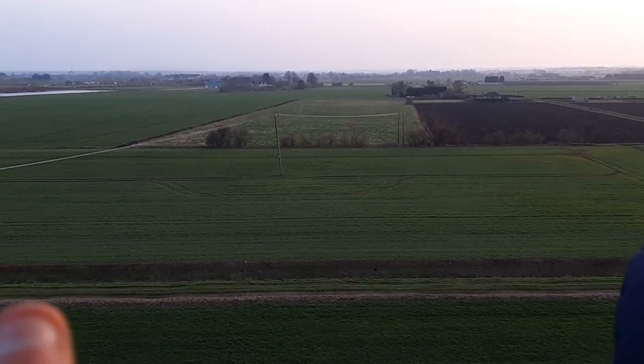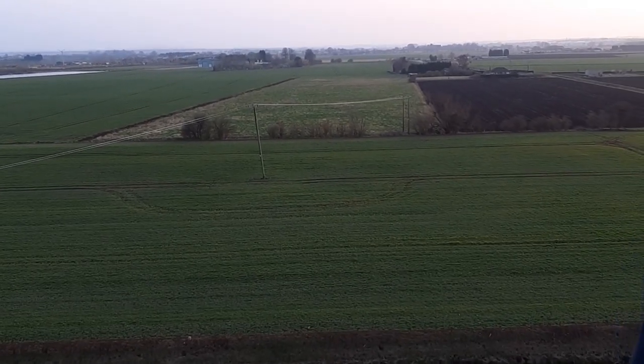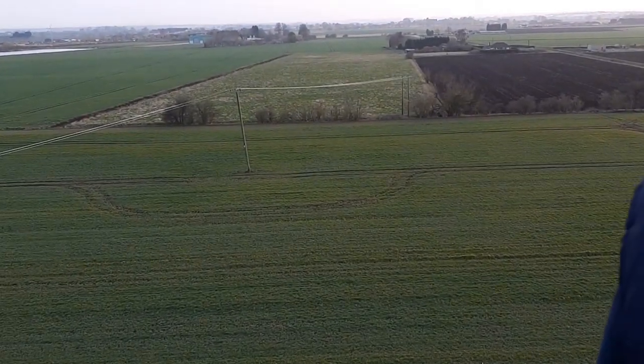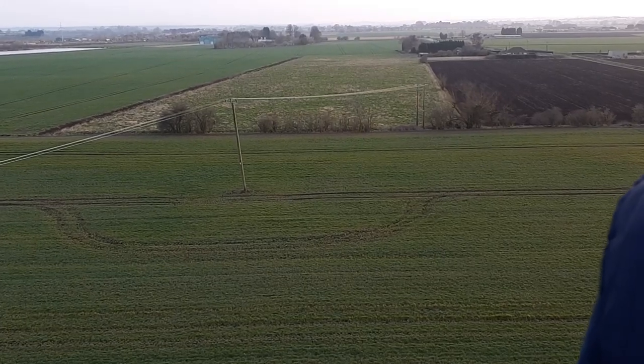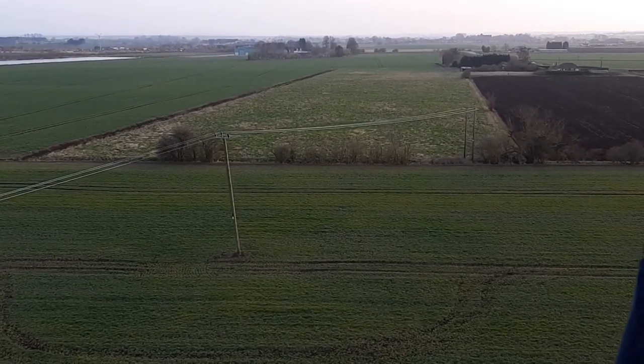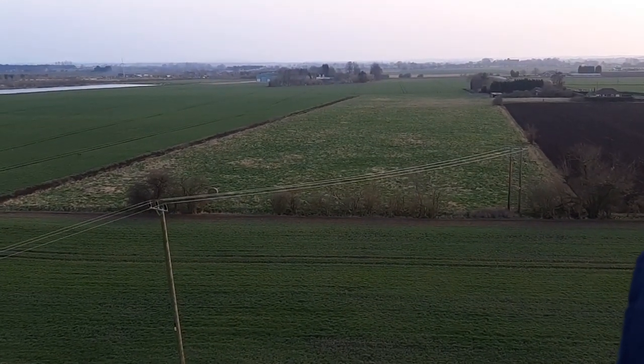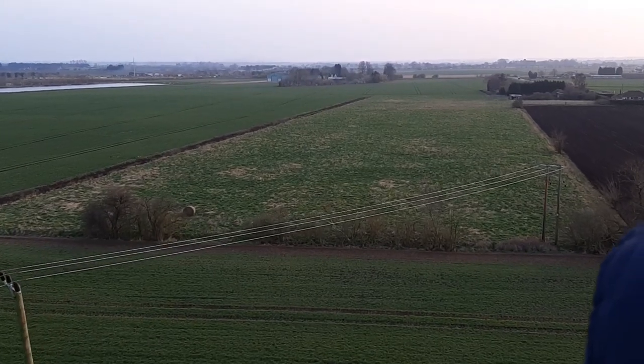By the time we land we'll have done a good half hour. She's turning into it now, right through the middle of the smoke. Oh dear — there's five of them. We've got it, nicely through the middle too.